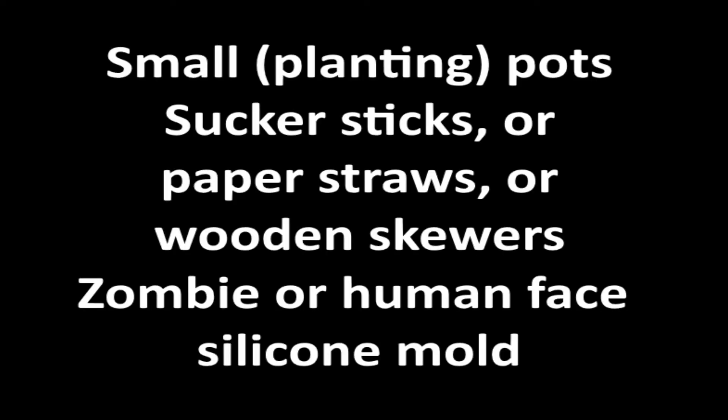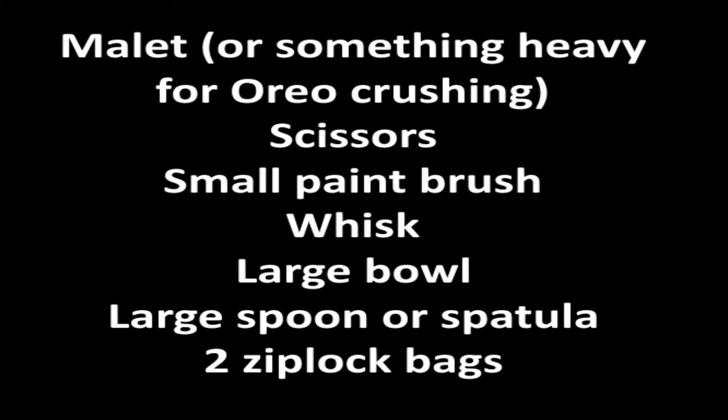Today we are going to make a potted dirt dessert with marzipan human heads, and Farmer Vincent's Bloody Mary with human jerky garnish. Let's start with the potted dirt dessert. For this recipe, you will need the following: small clean pots — I found a pack of three at my local Dollar Tree; sucker sticks, paper straws, or wooden skewers for skewering the marzipan heads; a small zombie or face silicone mold — I found mine on Amazon with a link below; a mallet or something heavy for crushing the Oreos; scissors if your straw, skewer, or stick needs to be shortened; a very small paint brush; a whisk; a large bowl; a large spoon or spatula; and two Ziploc bags.